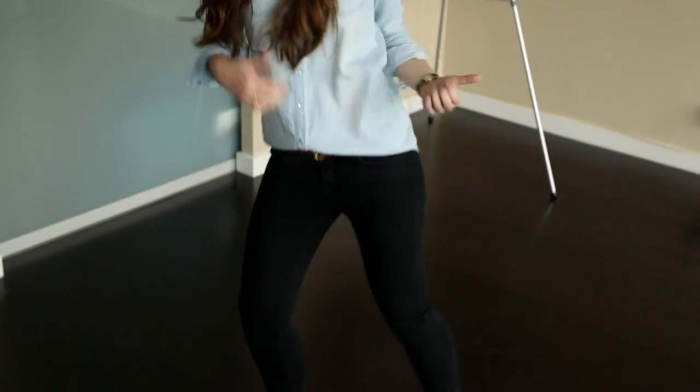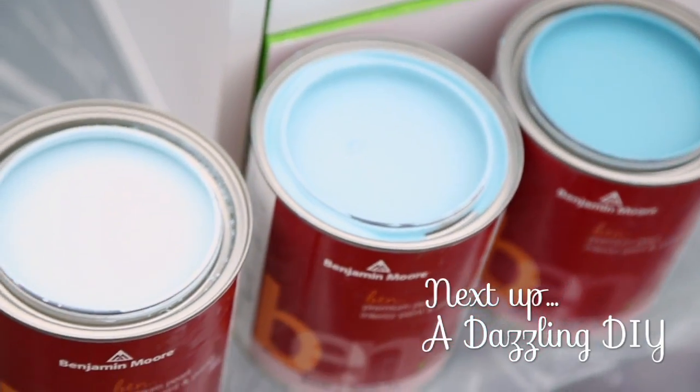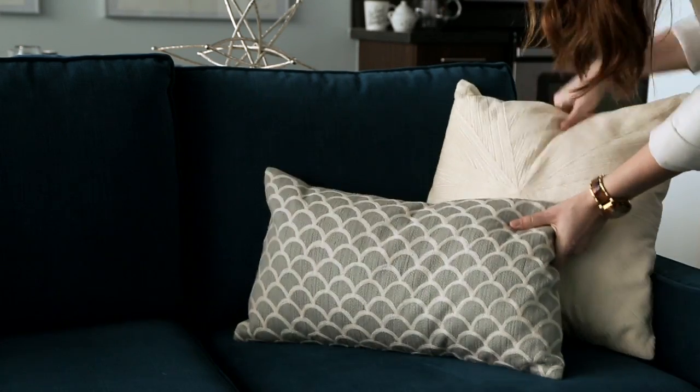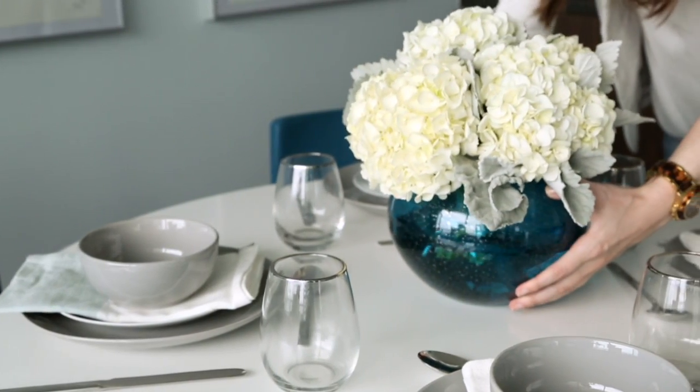And my last tip is to make it fun and turn up those tunes. Hope these tips make your next paint job a little less painful. And to see how we're using paint to add even more personality to Laura's space, check out the next video in the series. Be sure to stay tuned until the end to see the final transformation. We'll see you next time.